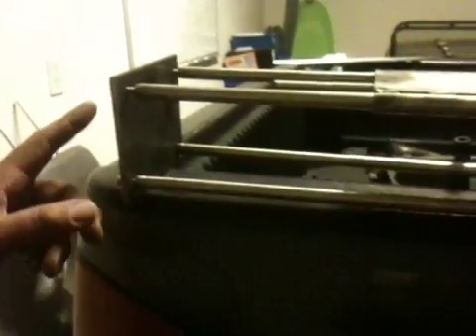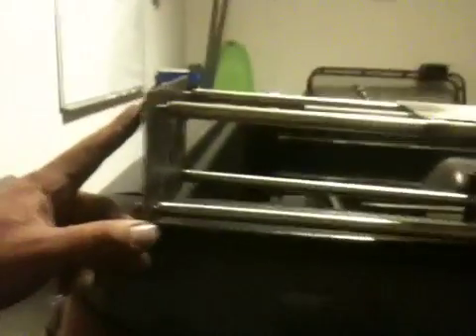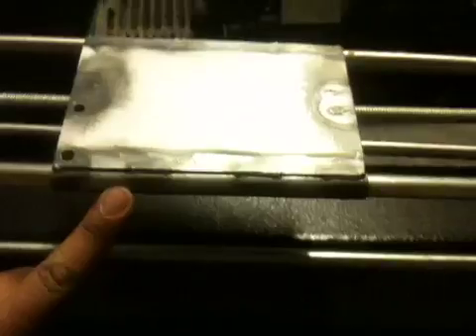This is a linear slide with stainless steel tubing bolted on a steel plate with a welded pad, and larger stainless steel tubing that slides back and forth like so.